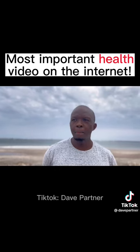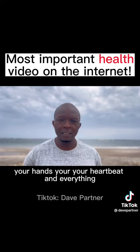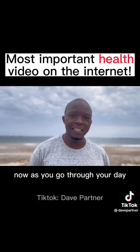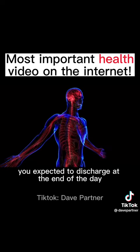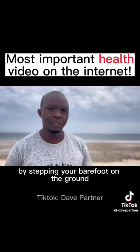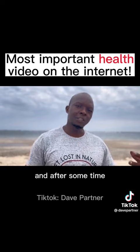Your body is that way too. Your brain uses electricity to control your arms, your hands, your heartbeat, and everything. As you go through your day, you acquire positive charges — a lot of positive charges. You're expected to discharge at the end of the day by stepping your bare foot on the ground, and if you don't, these positive charges accumulate in your body.